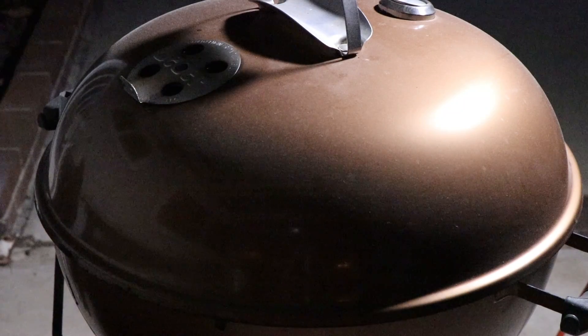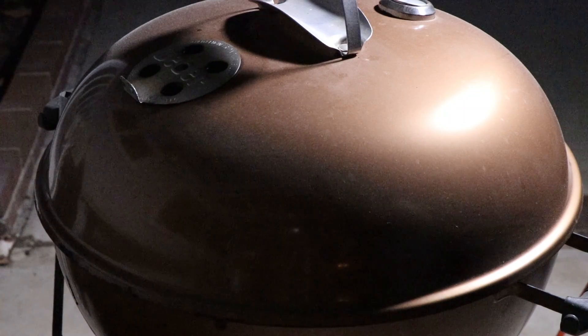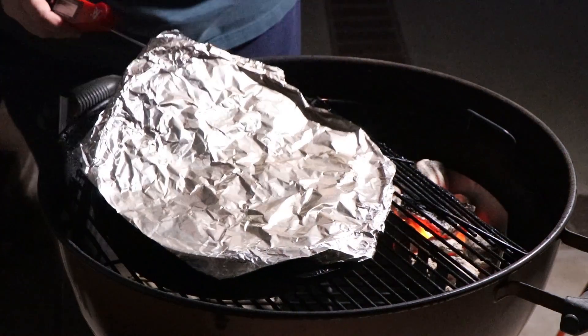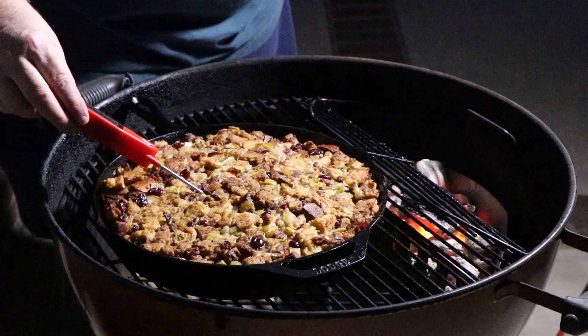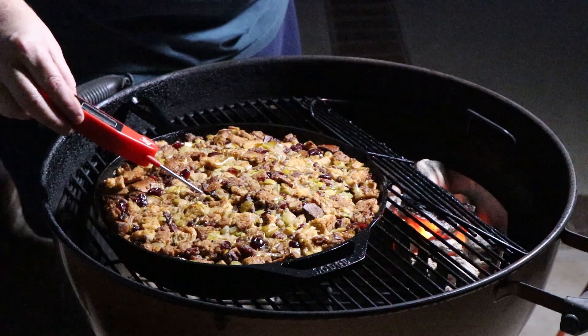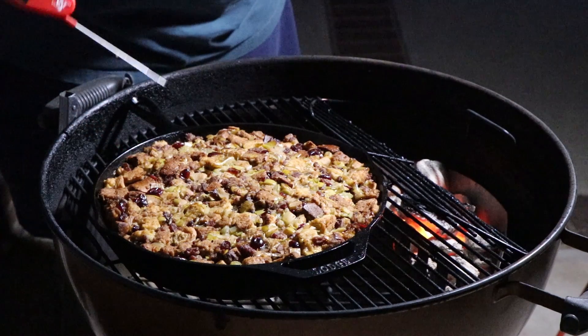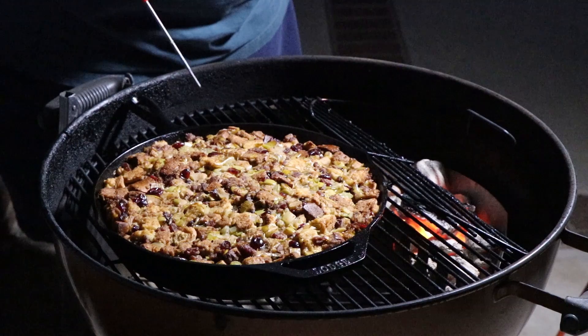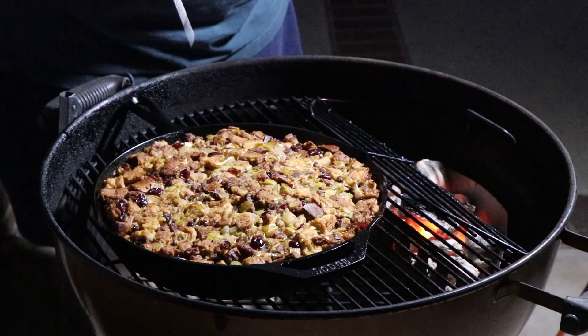Another 10 minutes has gone by — that's a total of 50 minutes now. Normally this would bake for somewhere around 45 minutes total, so it's pretty close to what you would do in the oven. We're at 143 to 145 degrees. It's important to get it to a safe temperature if your ingredients haven't been cooked. Ours are all cooked, but if you're having any raw ingredients in a stuffing, you've got to take it to the safe temperature for that ingredient. Let's get this inside and have a taste.